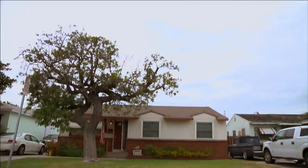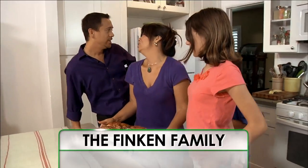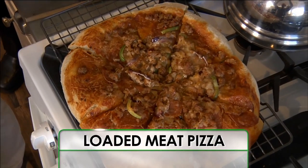Hello. I'm Yvette Rios, and welcome to Recipe Rehab. On this episode, the Finkin family adores their homemade loaded meat pizza.